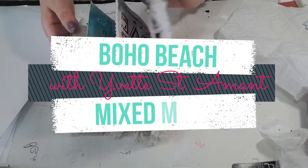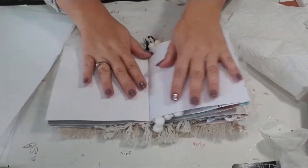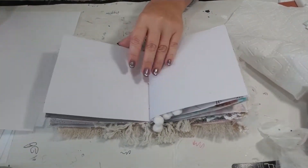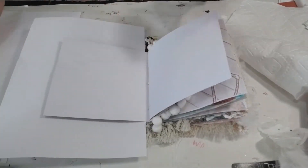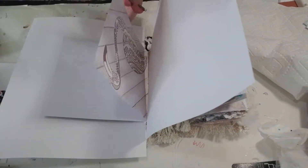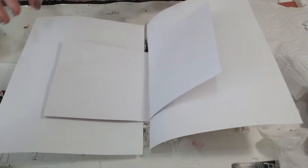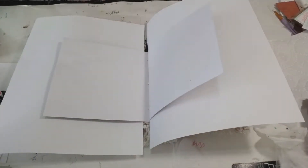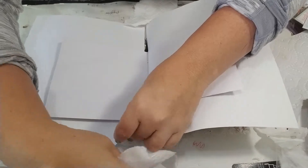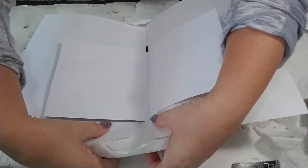We're doing another page in our Boho Beach journal and this thing is really filling up. Today I'm working in one of my blank pages and I'm going to do a lot of fun goodness in here. I'm going to put some protector pages here because I'm going to get a little messy today. I'm going to cover my tassels - we're doing mixed media today.